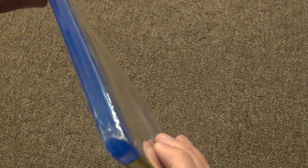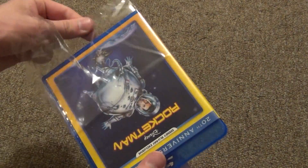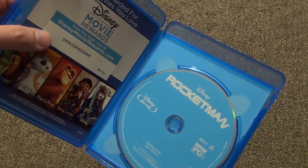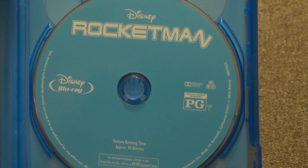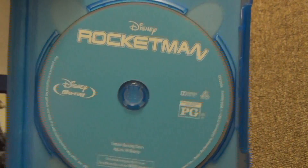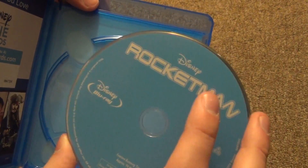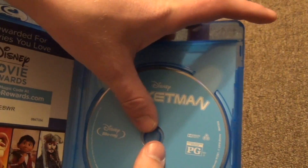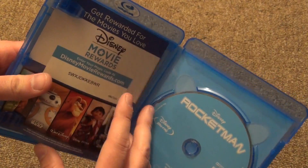So with that said, let's go ahead and open this up. Alright, so here's what we have inside. As expected, really nothing special, nothing really noteworthy to say about it. But here's a look at the artwork — typical Disney blue background, pretty plain looking, but it's good enough. It's the movie that counts, not the artwork on the disc. And here is what the case looks like as well. It's not a gross eco box or anything, which is nice — it's a pretty decent, good quality case in my opinion.